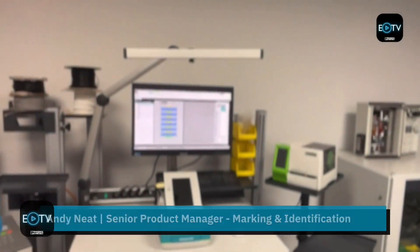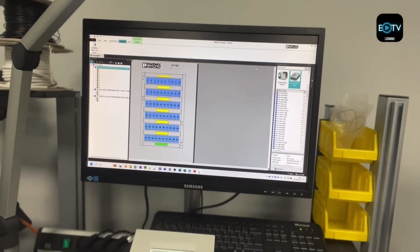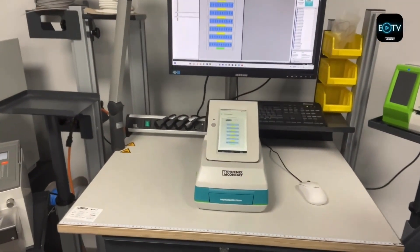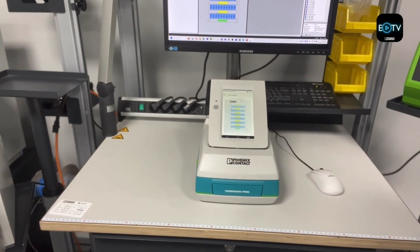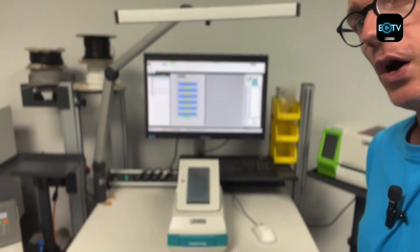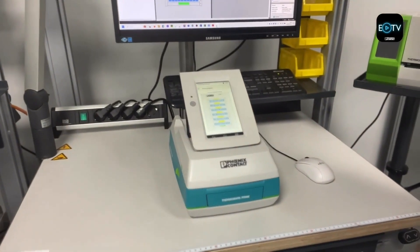Hi, Andy Neat here from Phoenix Contact UK. Welcome to another episode of Efficiency TV. Today I'm going to show you a nice trick with the Thermomark Prime — how to get your project complete marking files saved onto your Thermomark Prime printer so you don't need to use a PC on site. The Thermomark Prime can do all your marking on site using the touchscreen or via a PC, but you can also save all your projects onto a flash drive and import them onto the touchscreen, so you can pull them up wherever you are without needing a PC.